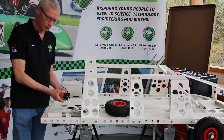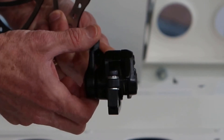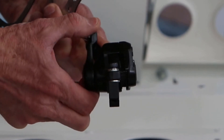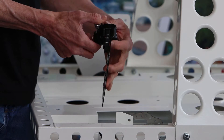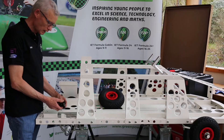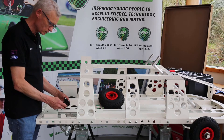You'll only need your allen keys for this build video. The Goblin uses a disc brake attached to the rear axle. I have in my hand the brake caliper. If I move this lever, which we move by the cable, you should be able to see that those pads come together. And if I put a disc in there and pull the lever, the disc stays stuck. Now we have an understanding as to how our brake caliper works, we need to fit it to the car.